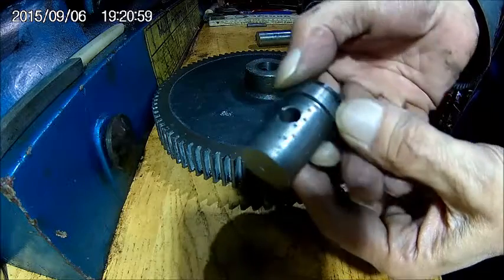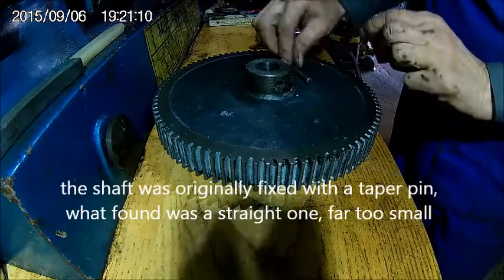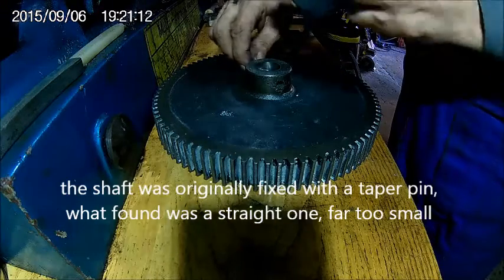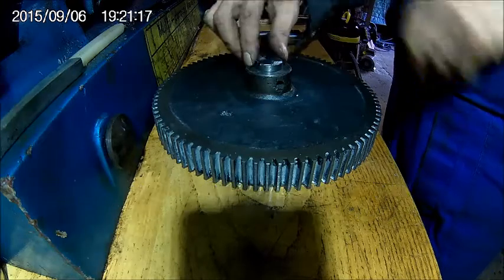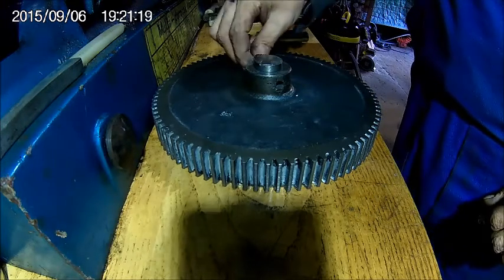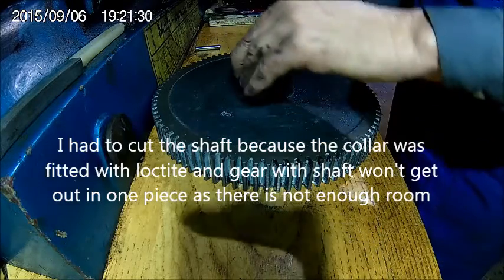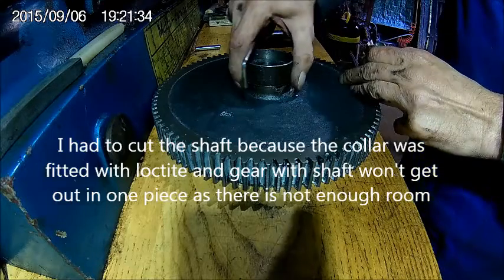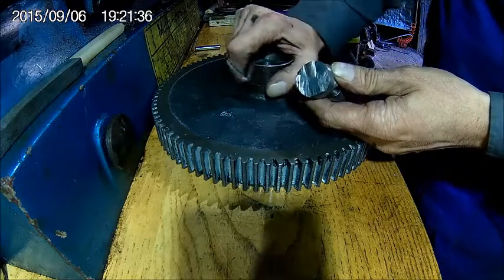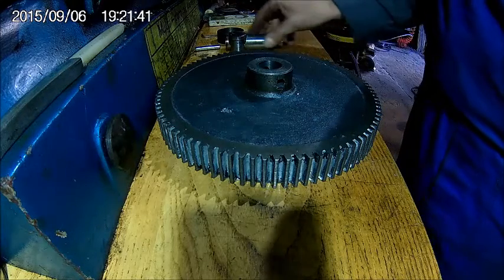Someone tried to repair it with a thinner punch. It was really loose. That's how it worked — with a colloid, which was Loctite. That's the reason why I had to cut the shaft off.